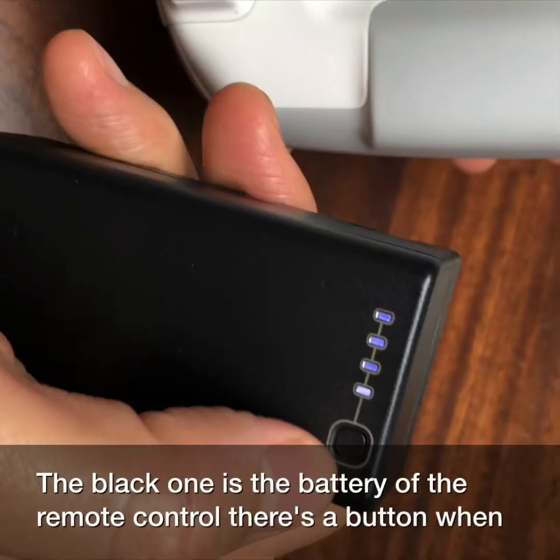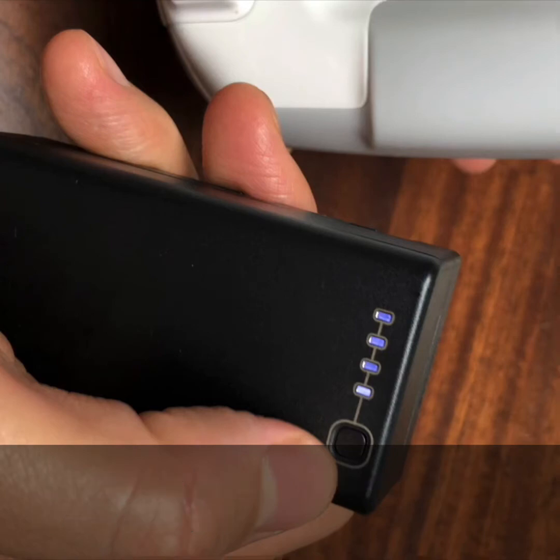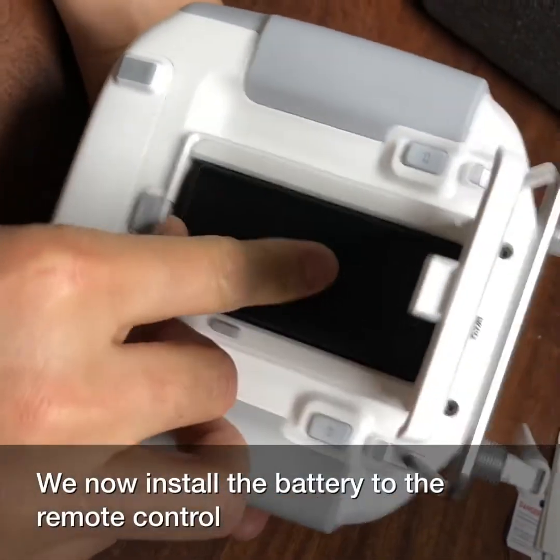The black one is the battery for the remote control. When you press the button, you can see that the battery is fully charged. We now install the battery into the remote control.